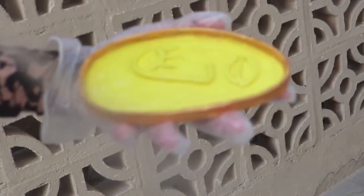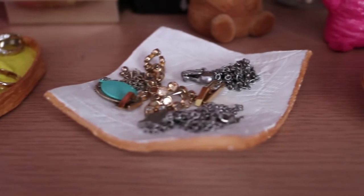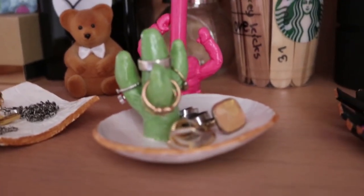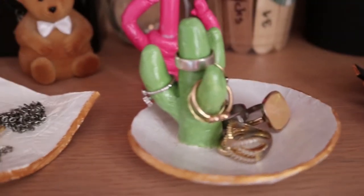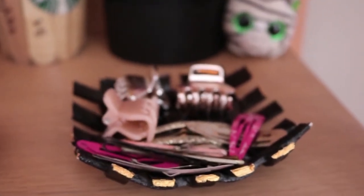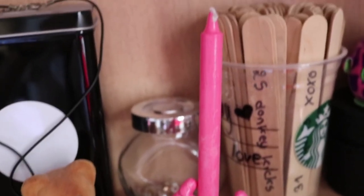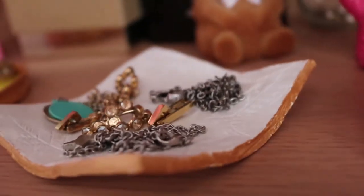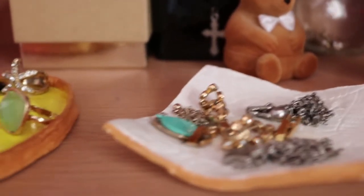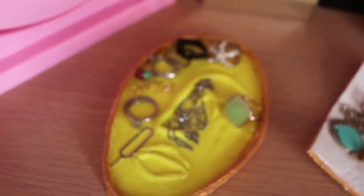After keeping them to dry for about a day, we sprayed them with varnish, which helps the acrylic stick and makes it glossy so you can use them every day without worrying about the paint coming off. This is the final result of the ones I made. I really love how they look — they're so aesthetically pleasing and vintage. Thank you guys for watching, see you in my next video, bye!